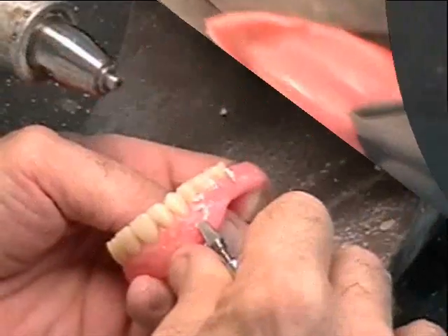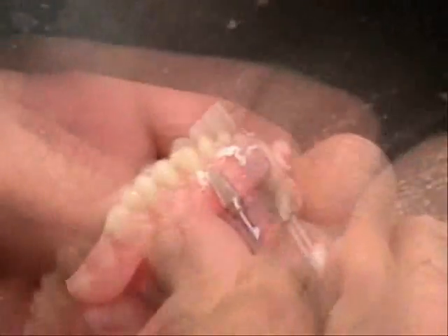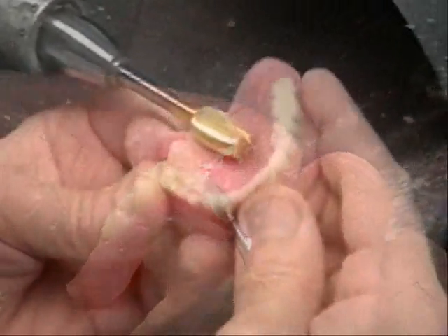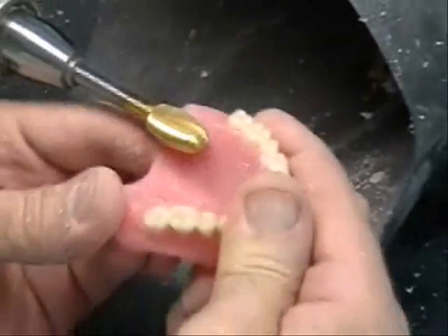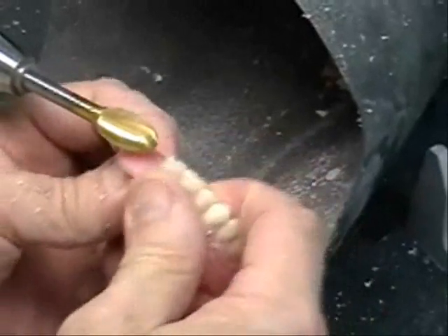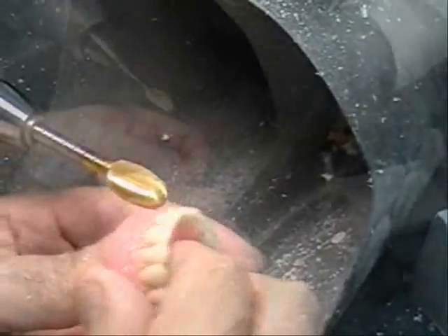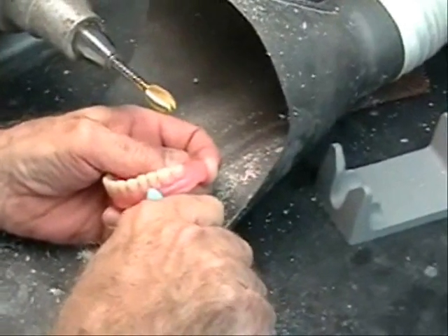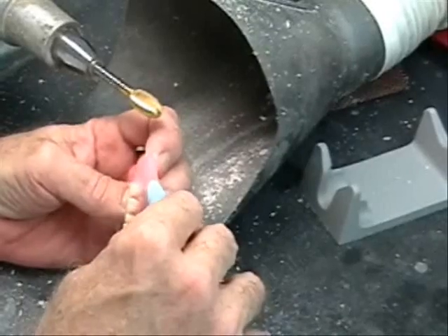A variety of acrylic burrs may be used to further refine denture contours. Abrasive rubber points and wheels may be used to begin finishing what is referred to as the cameo surface of the complete denture.